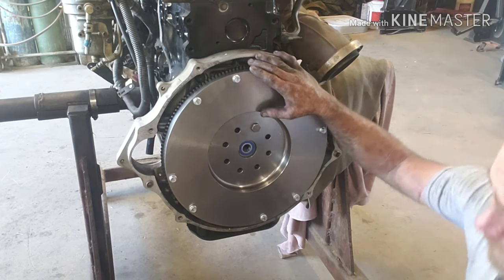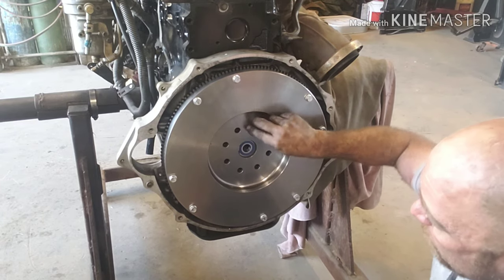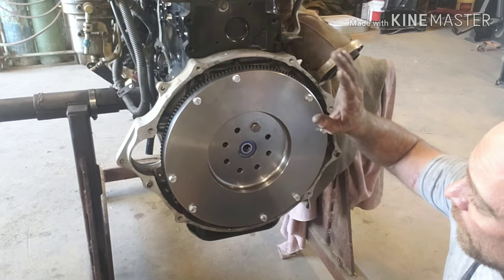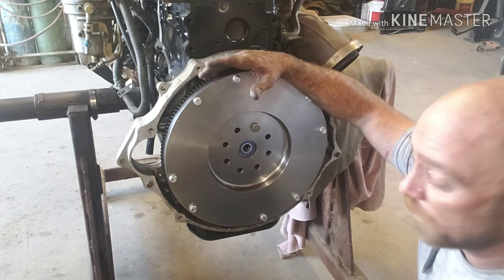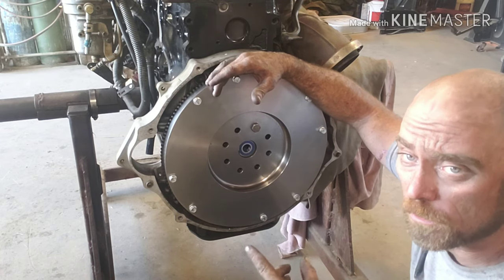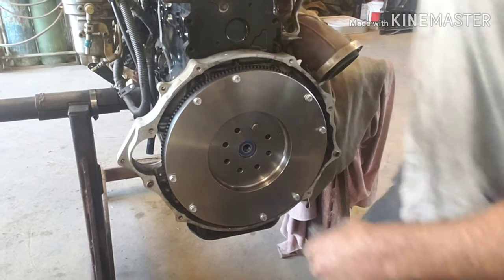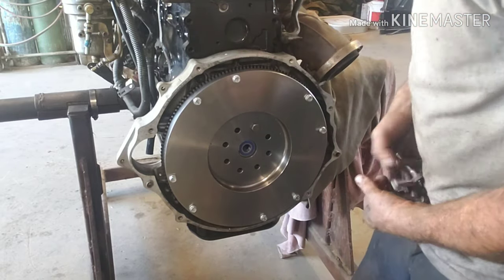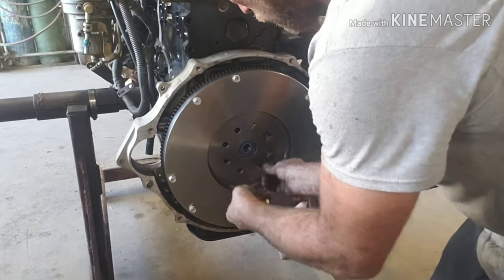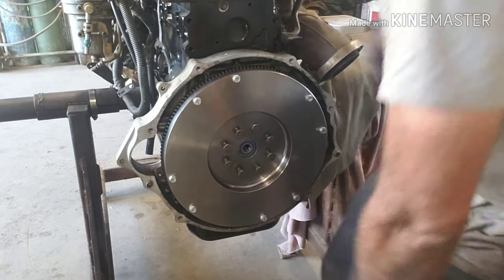I threw it up here because this thing is really heavy. Put one bolt in it, just hand tight. Now we'll throw the other bolts in. The flywheel did not come with torque specs, but the engine calls for 101 foot-pounds of torque on all eight bolts, so that's what we're going to do. We got all eight — we'll throw them in with the speed wrench and then grab the torque wrench and torque it down.